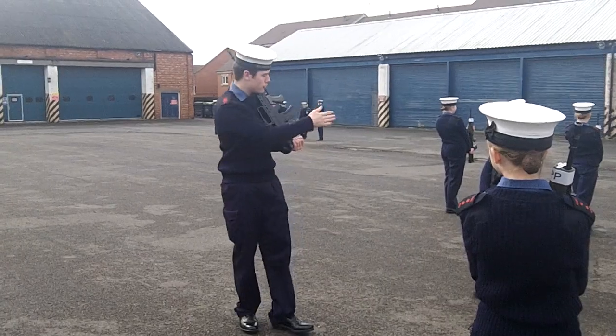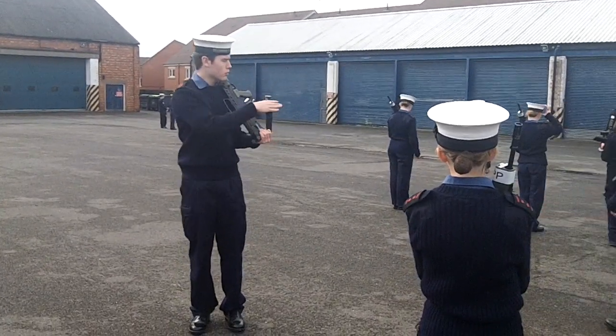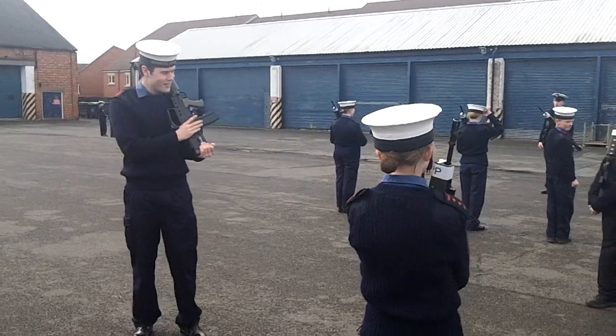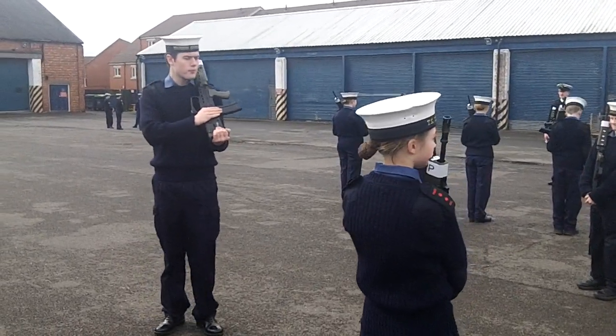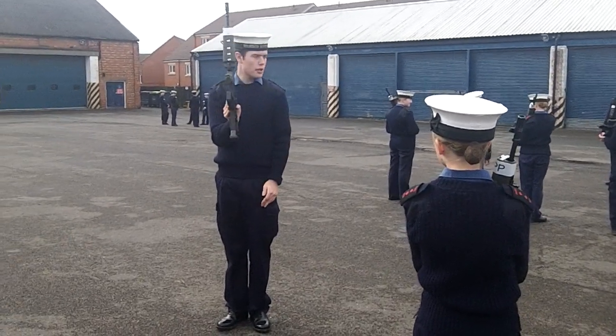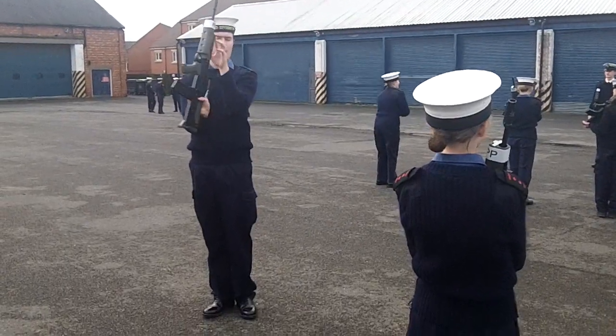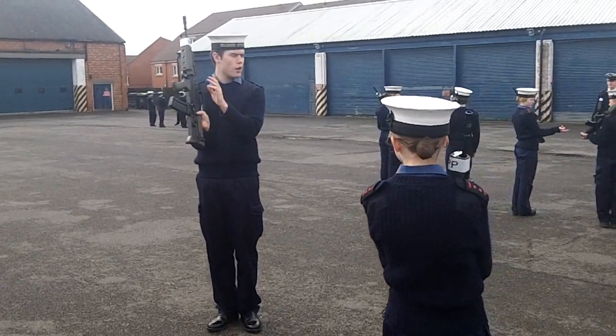Second movement. Bringing your right foot out in front of you, like so. And you slap it with your hand, going alongside it. And you keep this bit in line with your nose.